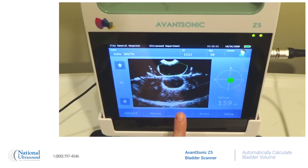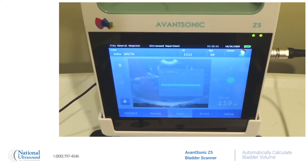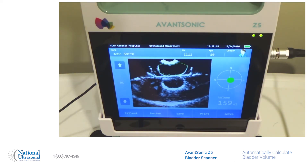You're going to save that. It's all stored, and it will also save about 10 or 12 images from the sweep. All of those images will be saved along with your bladder calculation.